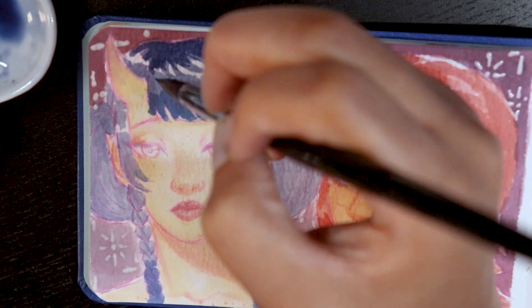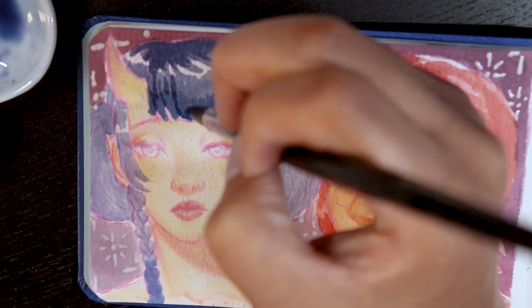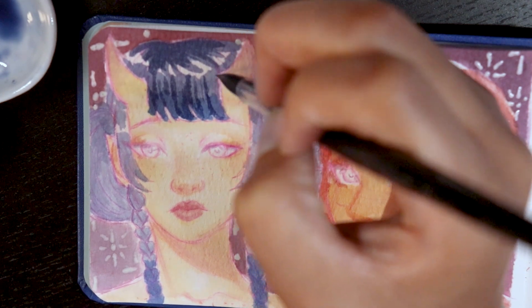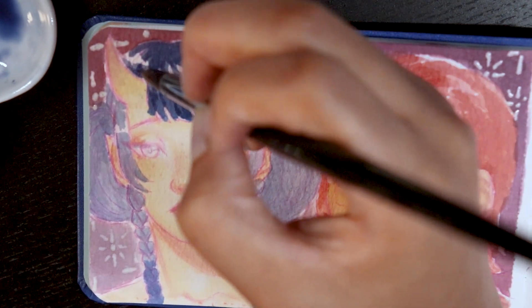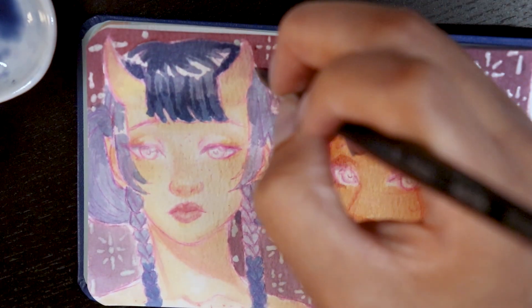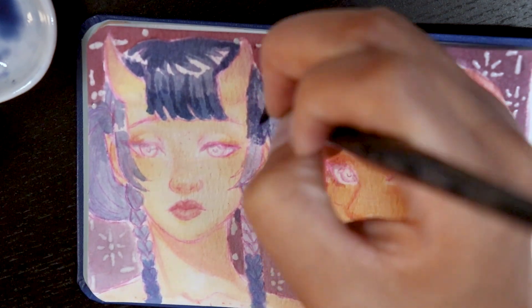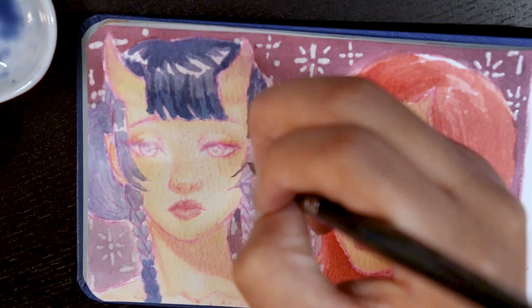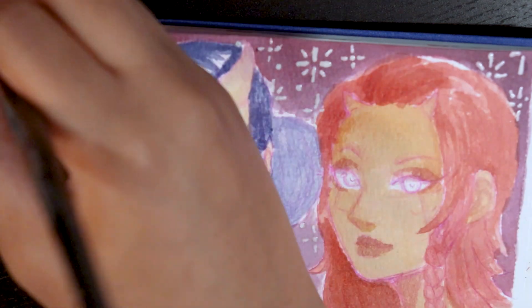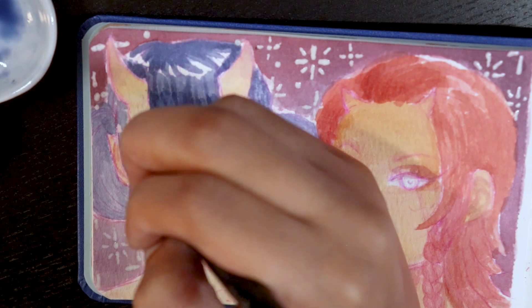That being said, even though this paper dries really quickly and has features I wasn't used to, I will say I love the texture. Something about it has really stolen my heart. I still want to try out hot press — I believe I bought some pads with both — but something about the texture on this cold press paper is just, like, chef's kiss. I just love looking back and seeing how the colors wash over the texture. It really does something.